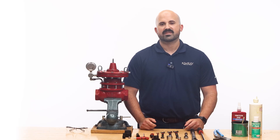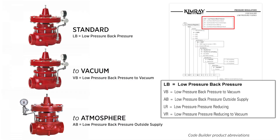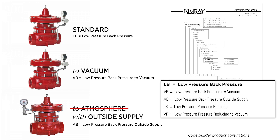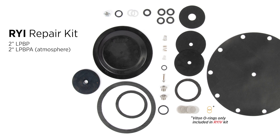Low pressure regulators perform the same function as standard regulators but have lower control ranges. Kimray has three primary models: standard, vacuum, and atmosphere, which was configured for use with outside supply gas. The atmosphere design has been recently modified and renamed the low pressure back pressure outside supply. In this video we'll be showing how to install a Kimray master repair kit for the two inch standard and two atmosphere low pressure back pressure regulators.